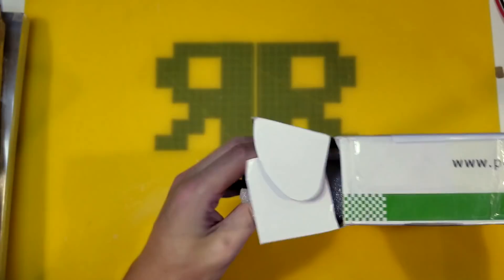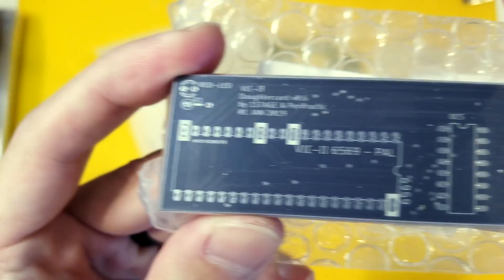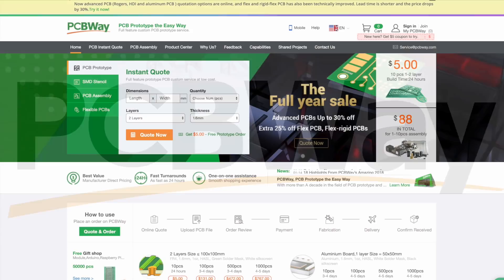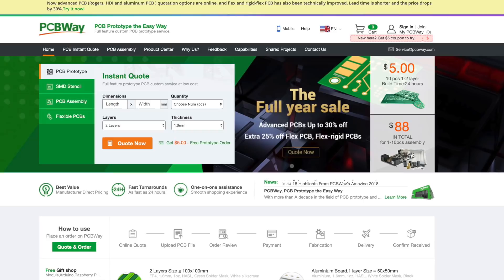We can repair that broken trace with a piece of wire. If we hadn't been able to repair it, we could have designed a whole new PCB and sent it to PCBWay to be printed — they still have a new year sale with advanced PCBs up to 30% off. As we all know, PCB stands for Pete's C116 Beauty!